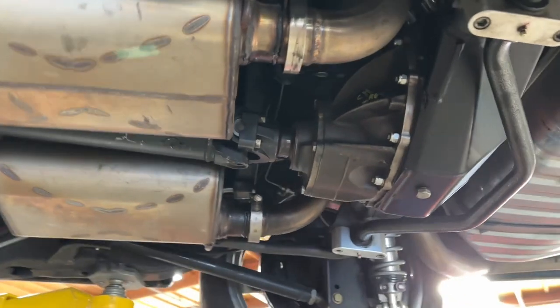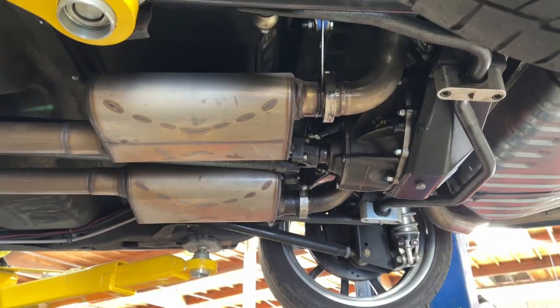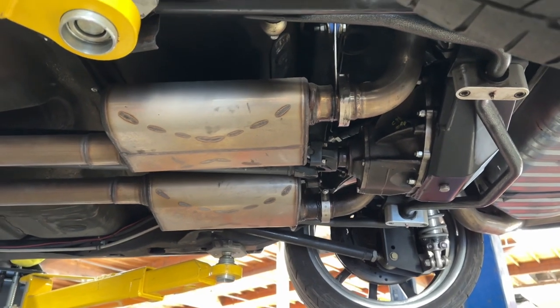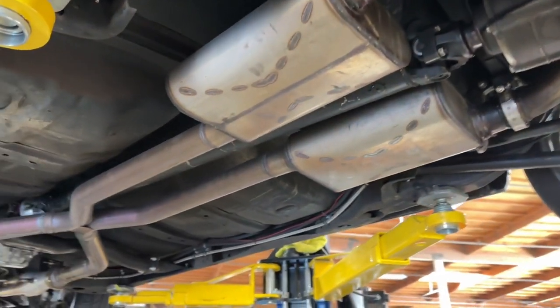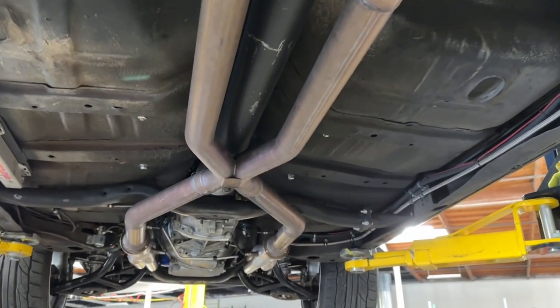There's the Thermnever right there. Venom 250 mufflers by Black Widow Exhaust, and the 2½-inch stainless exhaust piping with X-pipe in it.